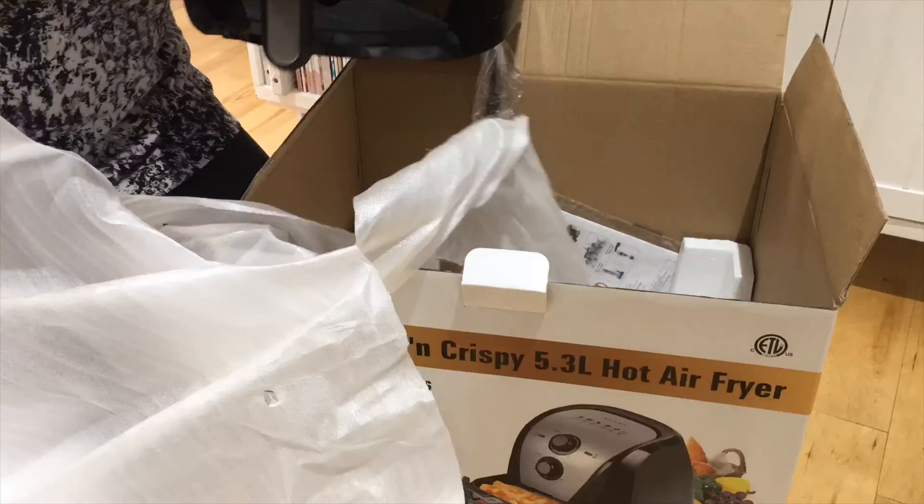Football season is finally here, which means football parties and food. Since our friends at Sakura sent us an air fryer, we are gonna make some crispy delicious chicken wings in the air fryer.